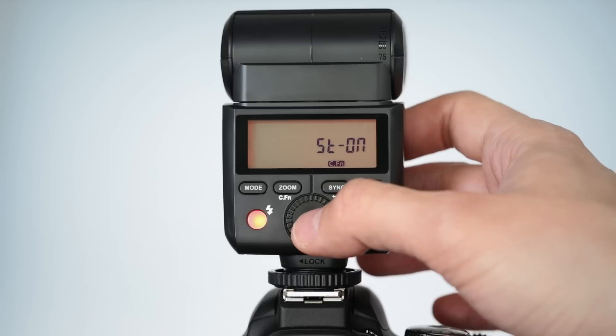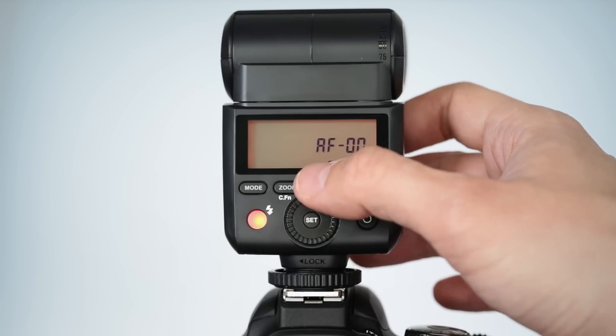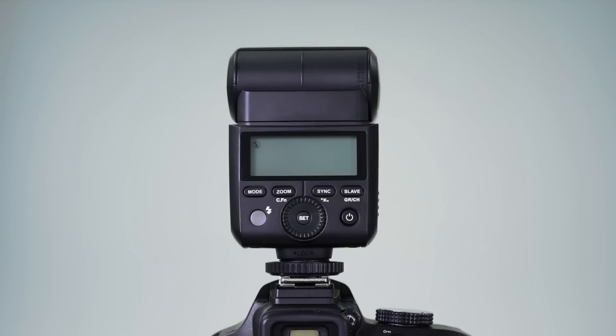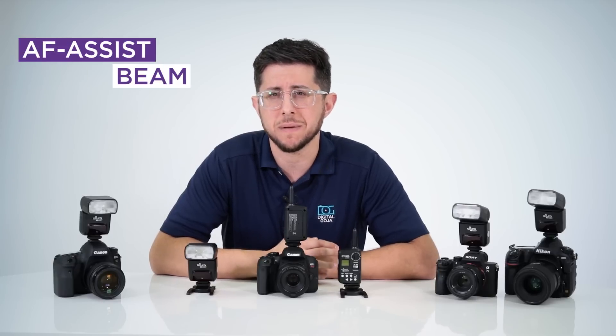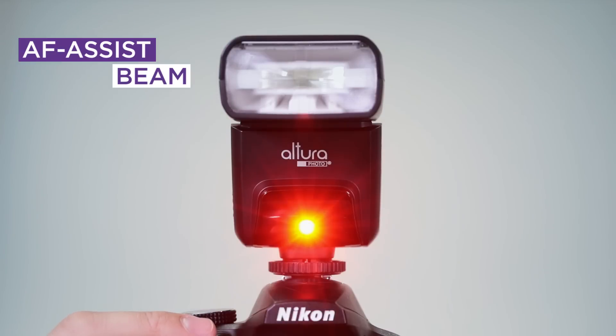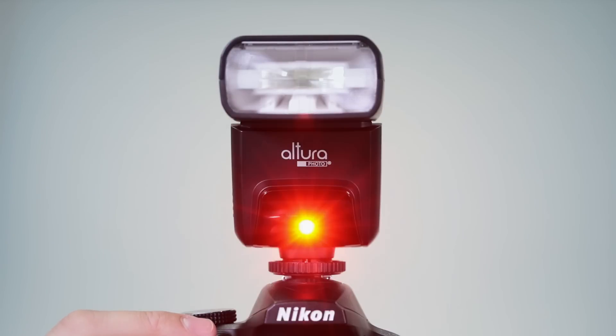The flash also features a bunch of custom functions. You can adjust its standby mode, AF assist beam, and backlit display. To conserve battery power, the flash will automatically go into power save mode when inactive for approximately 90 seconds when attached to the camera, and 60 minutes when set as a receiver flash. It's recommended to deactivate the standby mode in custom settings when using the flash off-camera. The autofocus assist beam helps the camera focus in poor lighting conditions, but sometimes it can be distracting to your subject, so it can be helpful to turn it off.